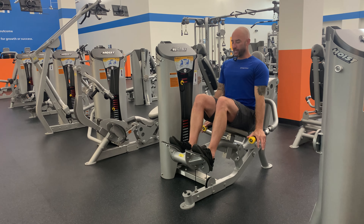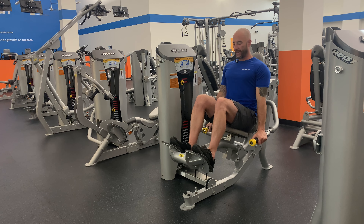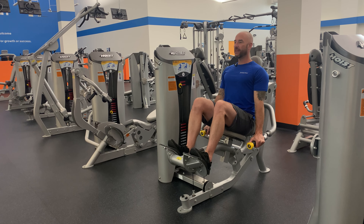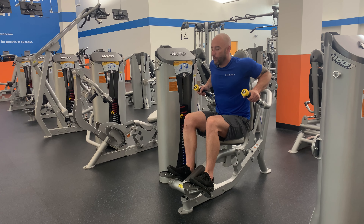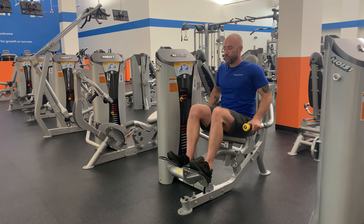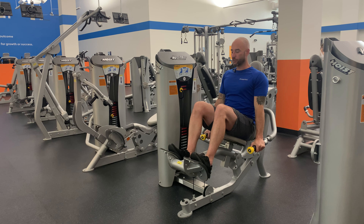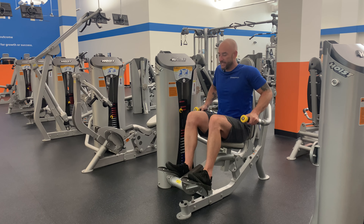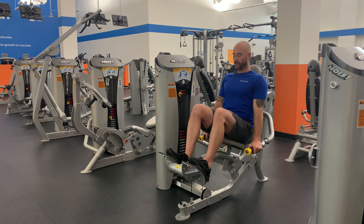We're going to start with our hands down at the bottom, taking a two-second breath in — one and two — and breathe out as we push for a two count back to the start position, keeping your back against the pad. Nice and smooth and controlled tricep dip.